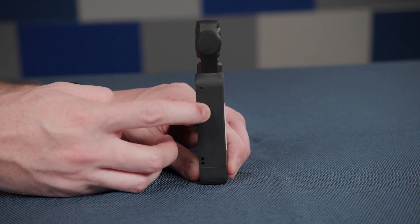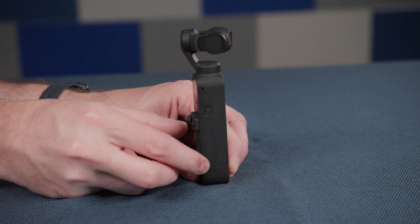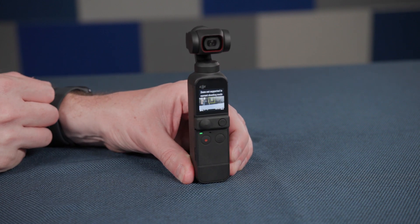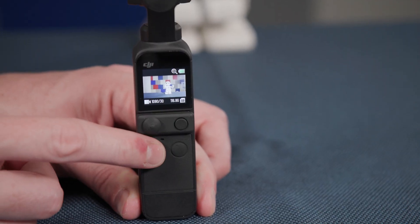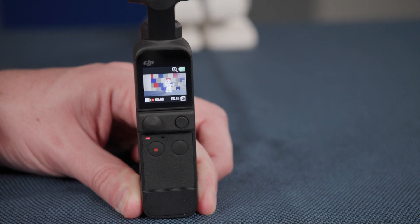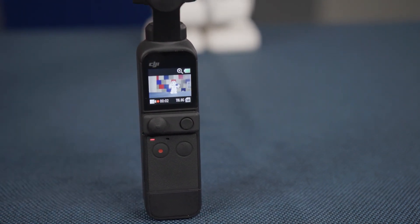To turn the camera on, hold down the button on the right side of the camera for one to two seconds. To turn the camera off, repeat the same process. When on, the view screen will show you what the camera is capturing. To record video or take a still photo, click the button with the red circle below the viewing screen. When recording video, a record icon will appear in the bottom left of the display with a timer, and a red light will also flash above the record button. Clicking this button again will stop the recording.